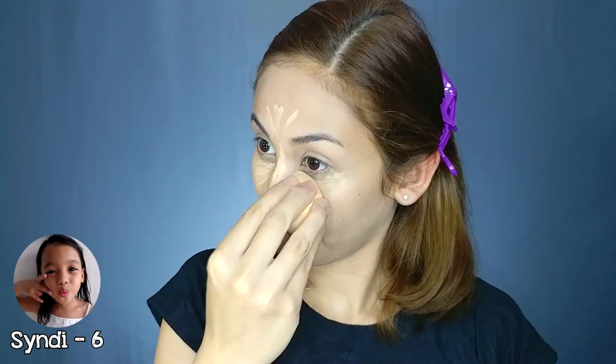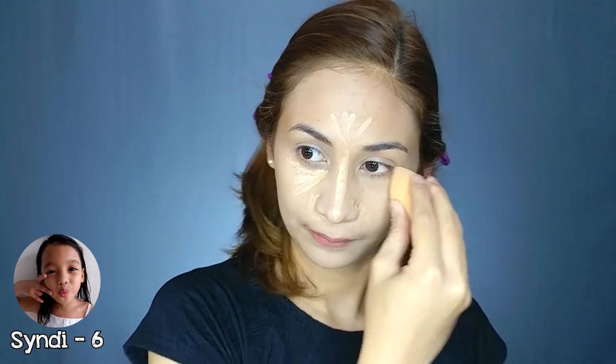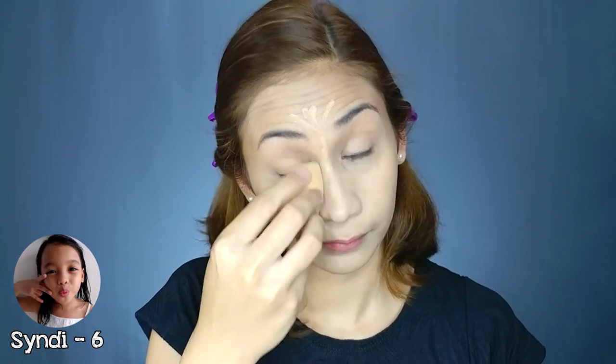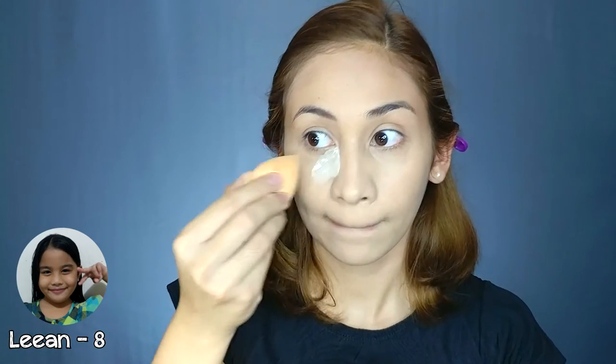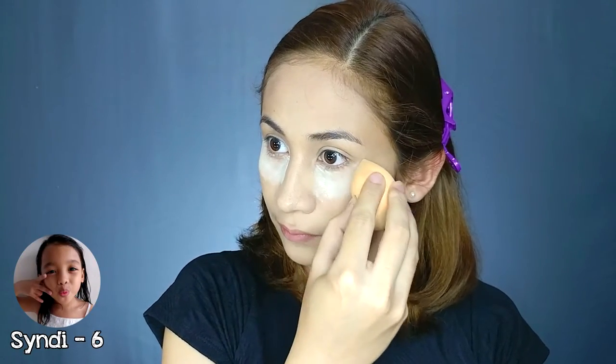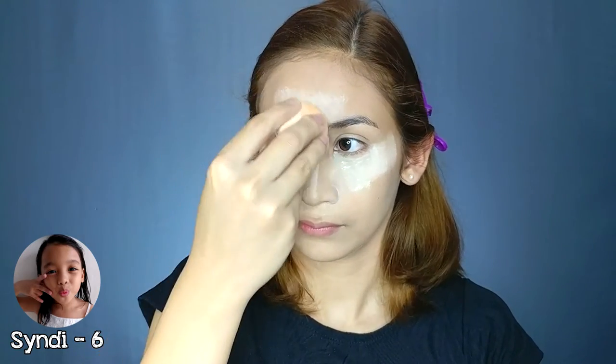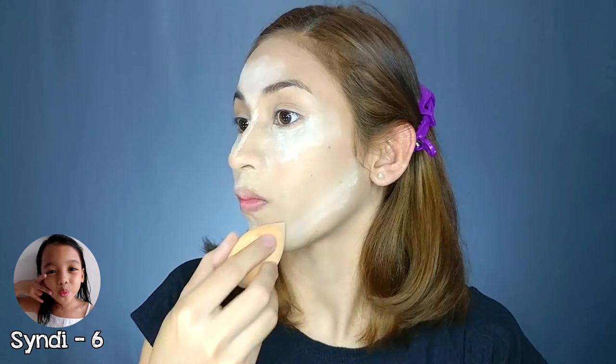And get the sponge and put it in your face. Spread it. Do the other side. And do it in your nose and in your forehead. Use a powder and put it in the sponge and put it on your face. And do that other side. Do that beside your nose. Nose. Nose. Forehead. Cheeks. Cheeks.